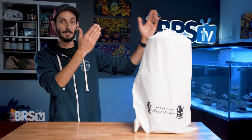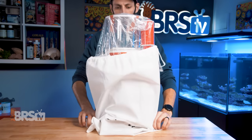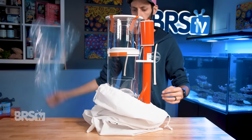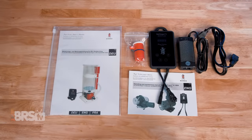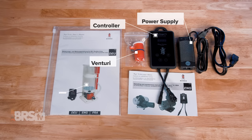I don't have the white gloves I feel like I should have on right now, but let's get this thing out of its drawstring satchel. In the box, you'll find the Bubble King Mini assembled in its drawstring bag, along with the Red Dragon controller's box, including the controller itself, the power supply, and the Venturi, as well as an extensive user manual for both the skimmer and the pump.